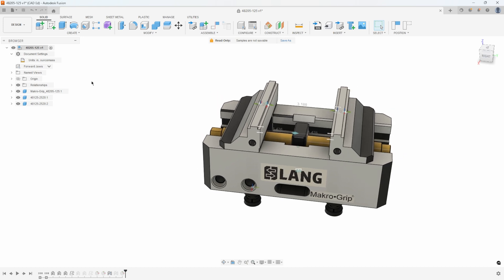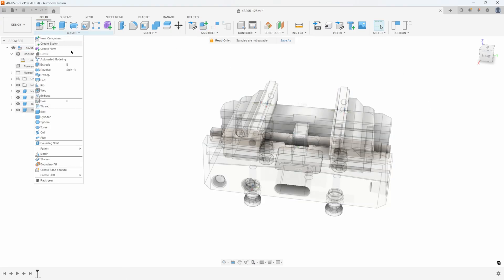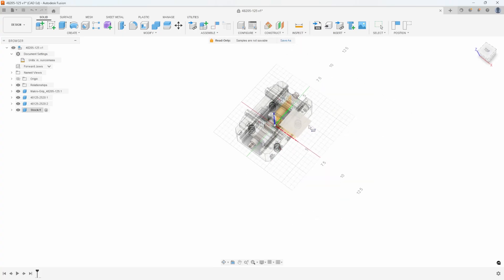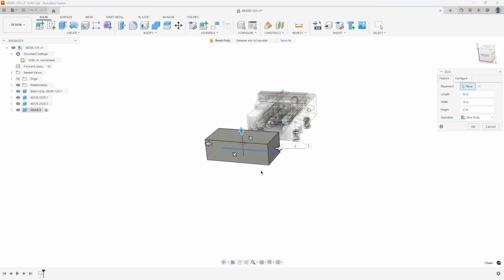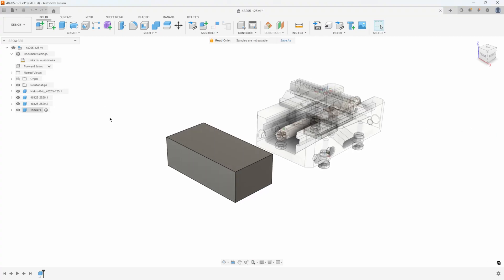Now I want to create my stock. I'm going to start by creating a new component — I'll just call it stock. I'm going to use the box primitive to define my stock. I'll click this top plane and draw the size of the stock that I want: six inches long by three inches wide by two inches tall. So that's just going to be our stock, and we can see that as a new component.